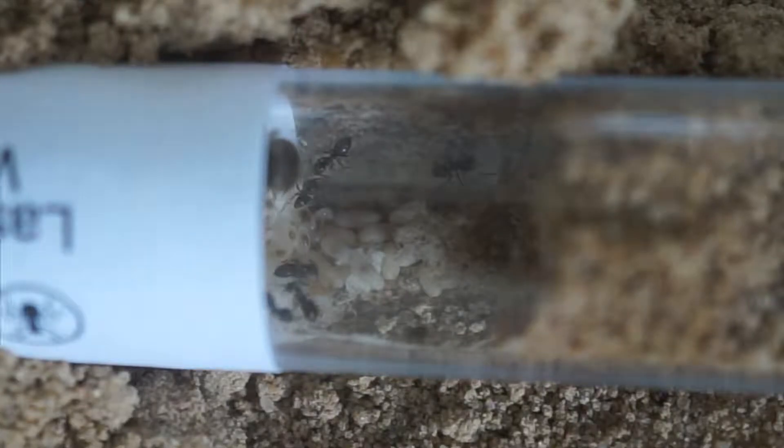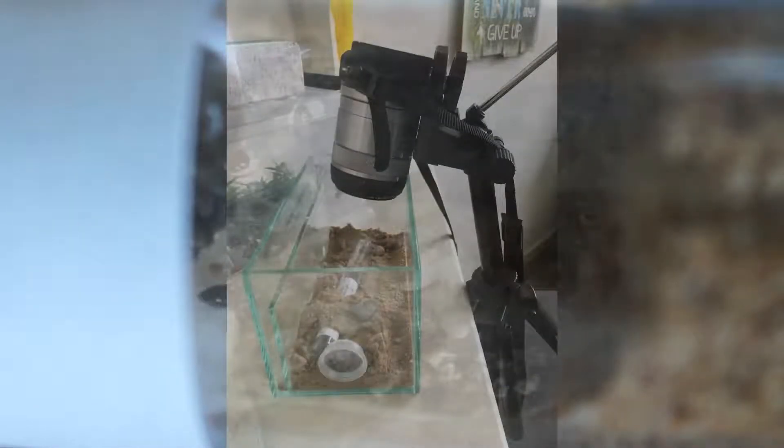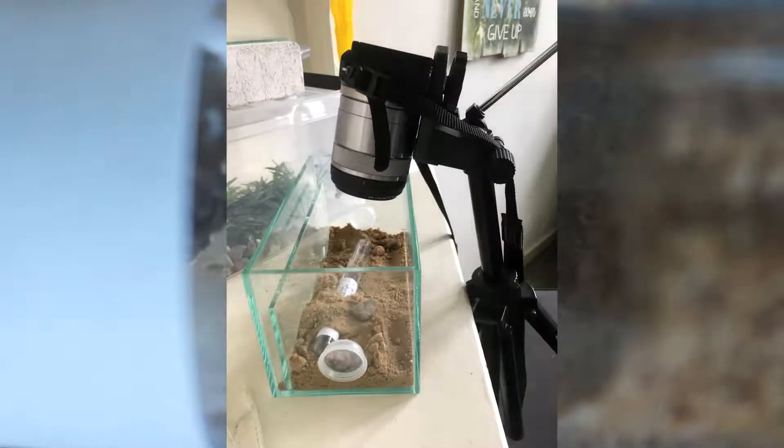Let's get into the review. I've now had this for two to three days and I've tested it out pretty much how I wanted to and what I'm going to use it for. I'm going to use it for filming ants.